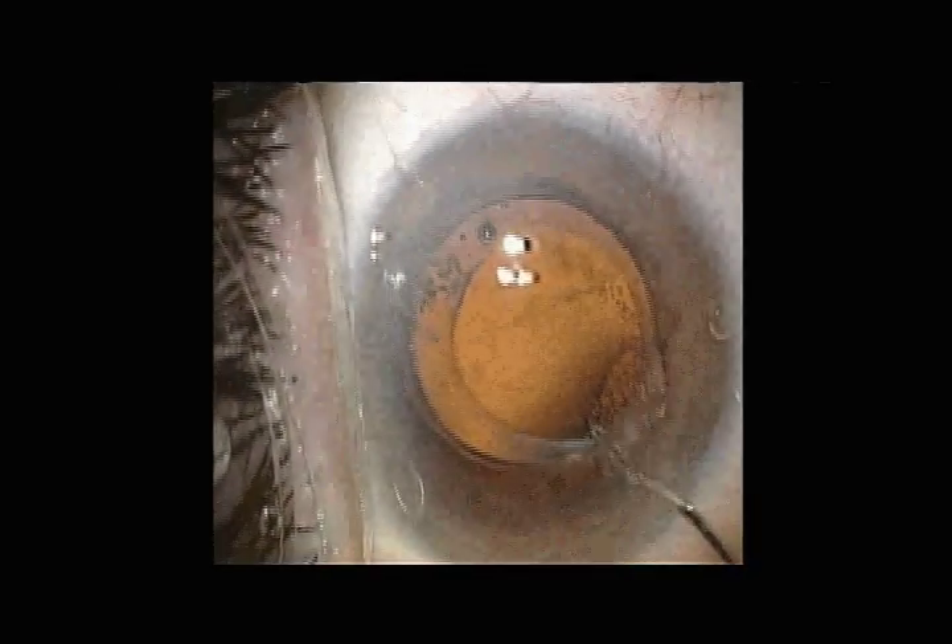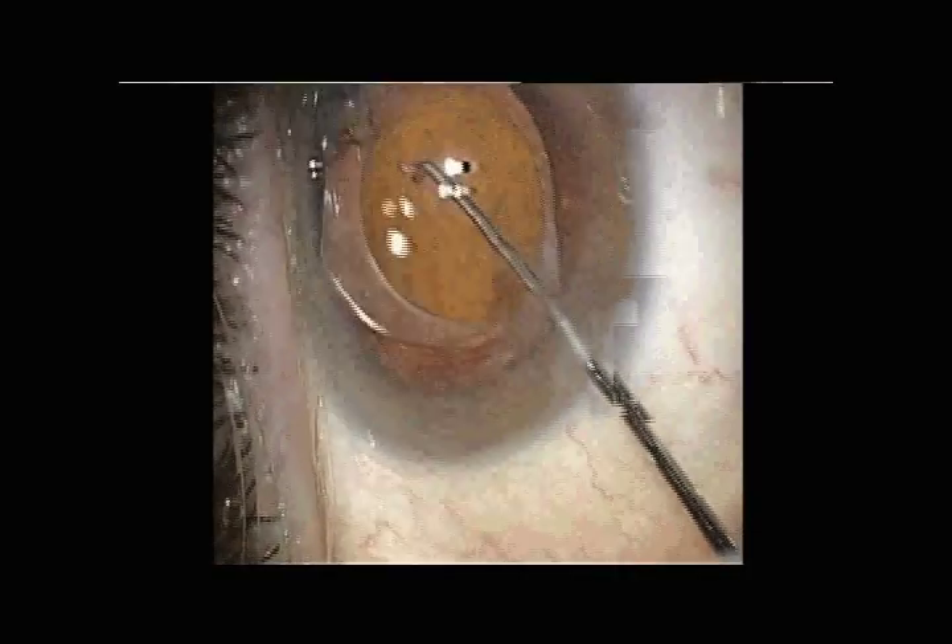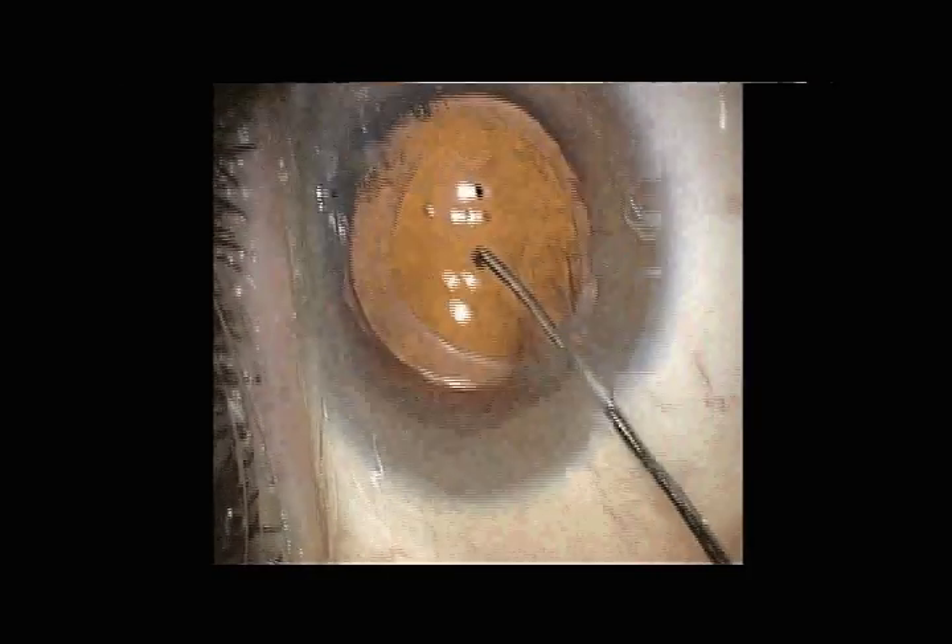This is a wavefront IOL implanted in an eye with already significant negative spherical aberration. I'm going to explant this and replace it with a non-wavefront accommodating IOL.